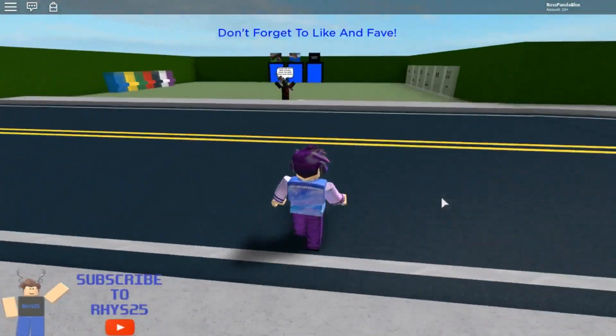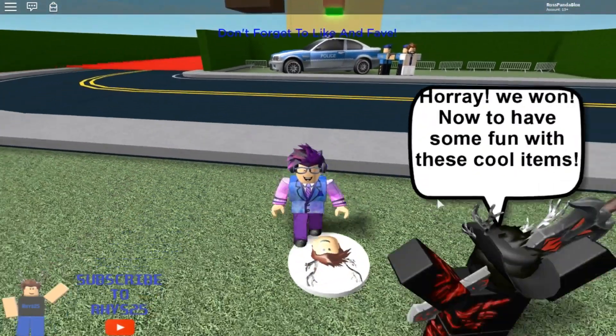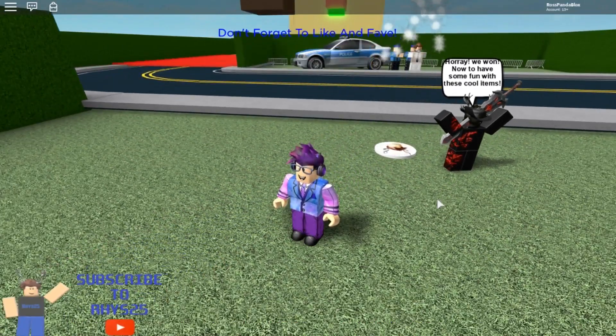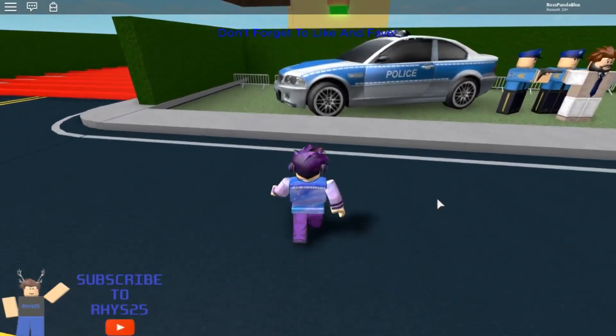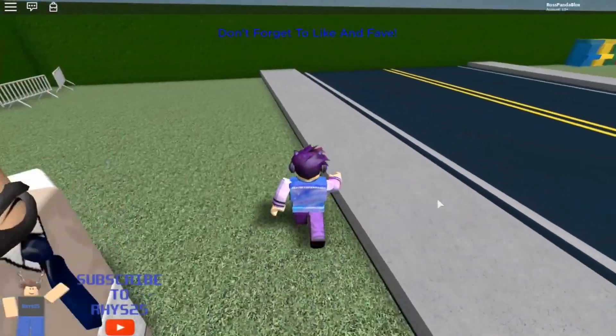So I'm just going to end the video right here. I'll be linking this game in the description down below if you want to check it out. I hope you guys enjoyed this video — please give this video a big thumbs up and comment down below what you've seen. You can leave any requests in the comments for what to play next, whether it's in Roblox or outside Roblox.